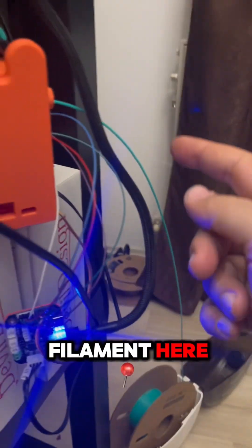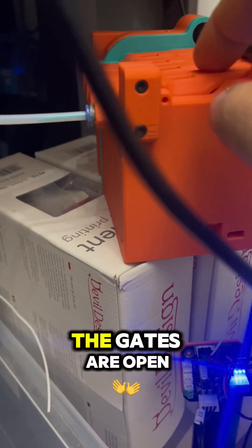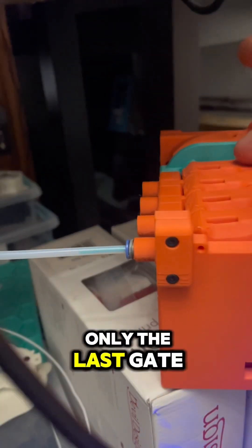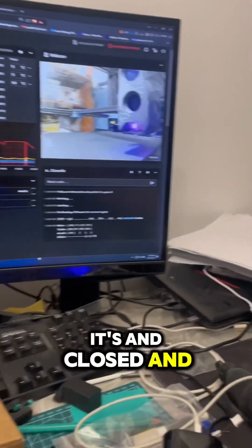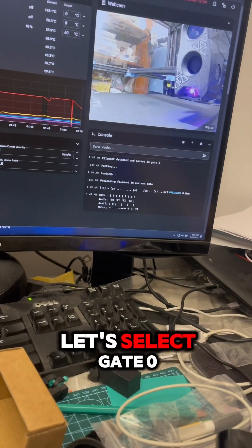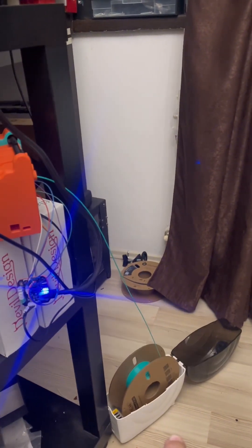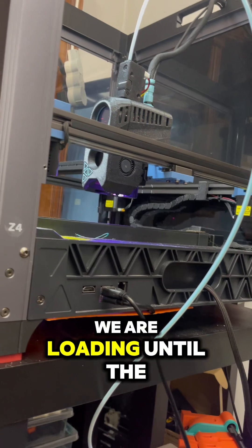We have the filament here. I put it in — the gates are open, only the last gate is closed. Let's select gate zero and start loading the filament from the spool. We are loading until the tool head.